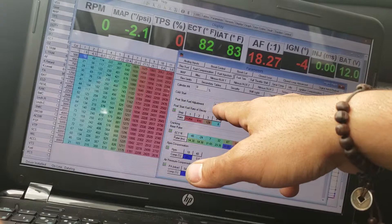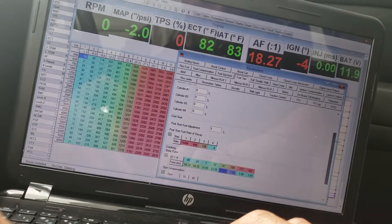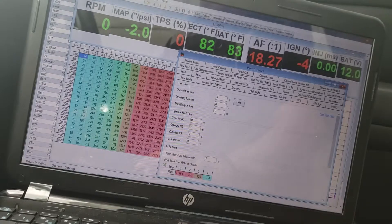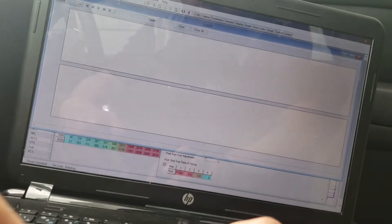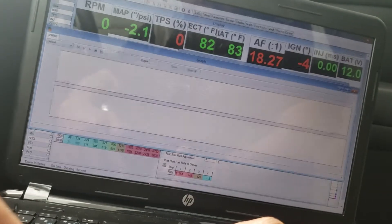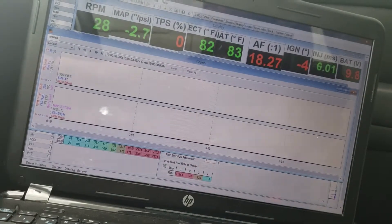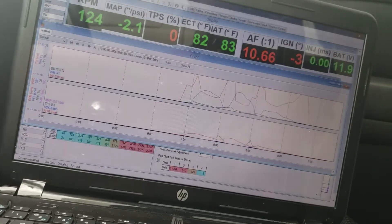Fuel start, cold fuel start, and cranking is 8%. Let's give this a try — I'm gonna record while doing this so I can see the graph.